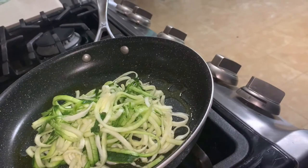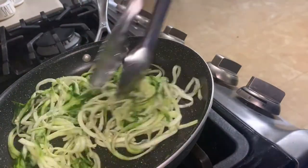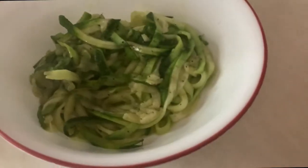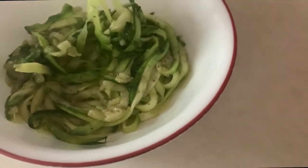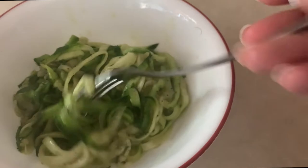In a pan with some oil, I just saute my zucchini with a little bit of salt, pepper, and garlic powder. You can add any kind of seasonings you want. I kept it simple this time because I was eating it plain, but you can top this with anything you would top pasta with.